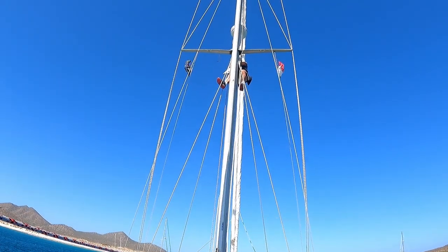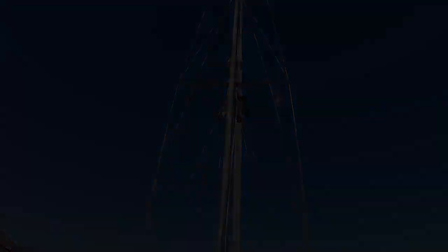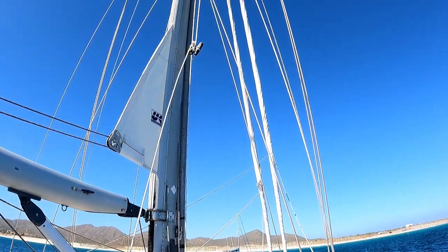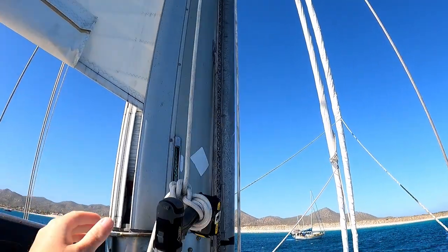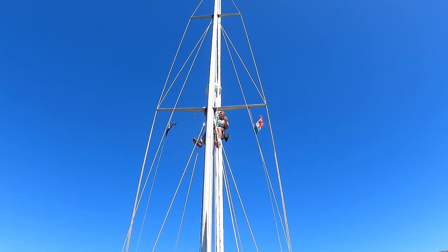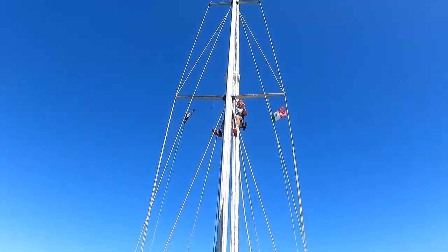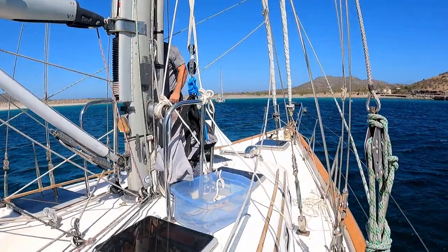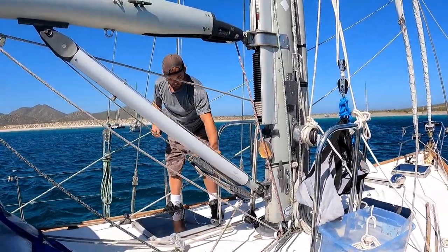You're doing great, love. Okay, this is terrifying. Drill coming down. That felt like 30 knots up there. If I would have had just one short bolt, I would have just finished up, but we've lost a bolt somewhere so I'm going to go find it.